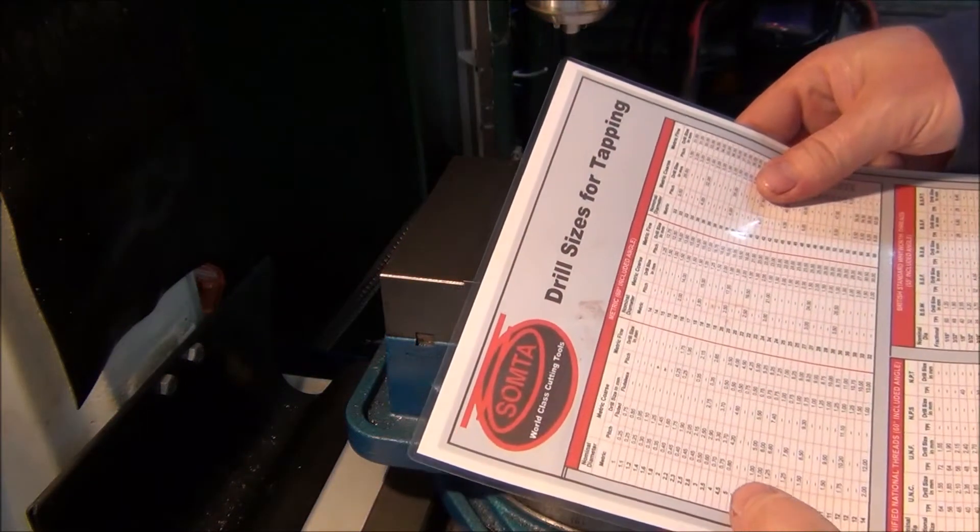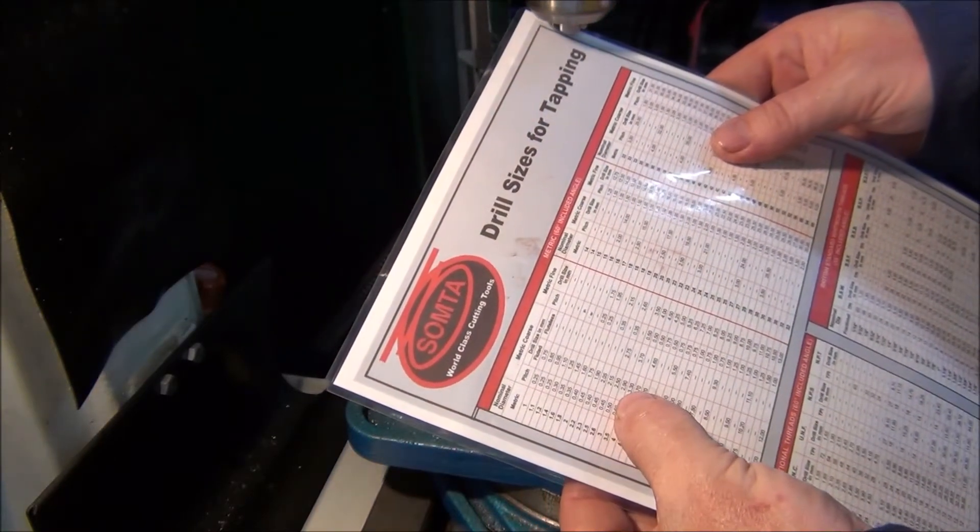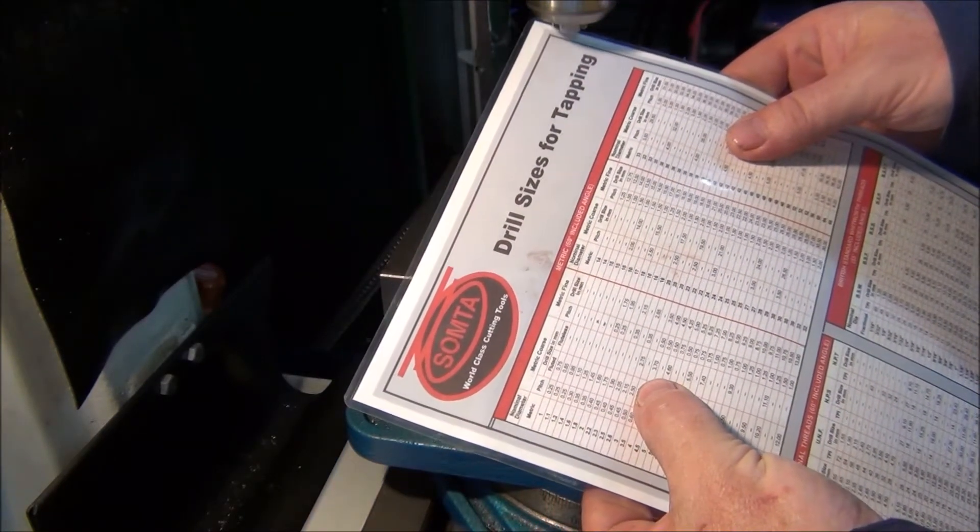For an M3, looking at the chart - 3mm by 0.5 pitch, which requires a 2.5mm drill.